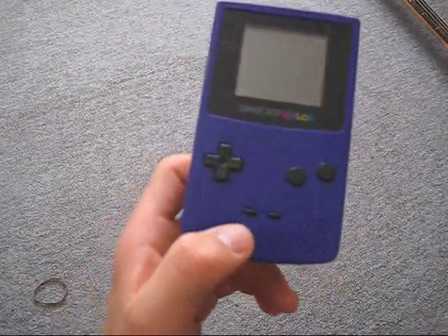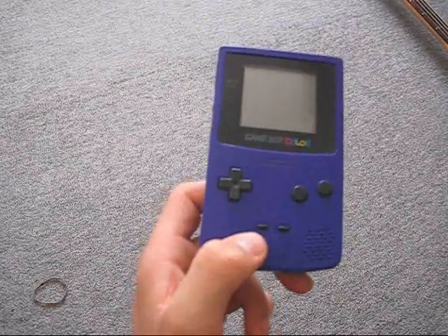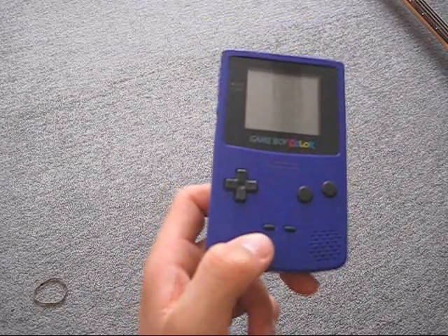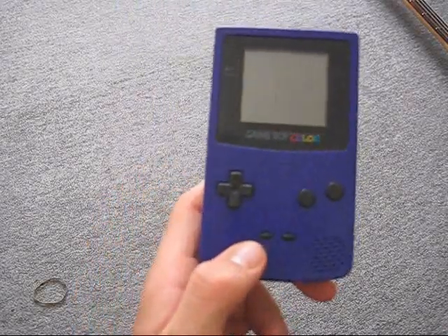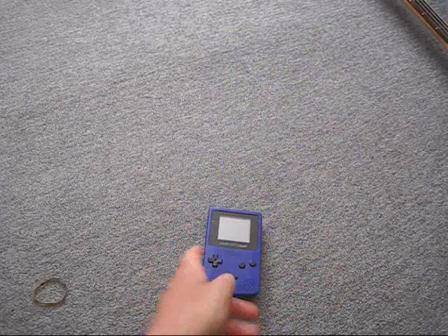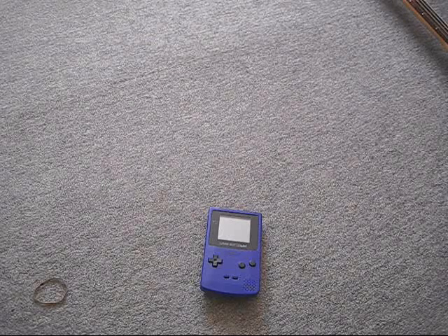The Game Boy Color was made in 1998, so it's reasonably old. They also made accessories for it — they made the power pack, which I'll just quickly get.